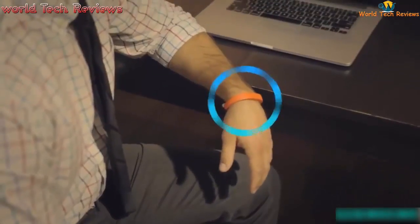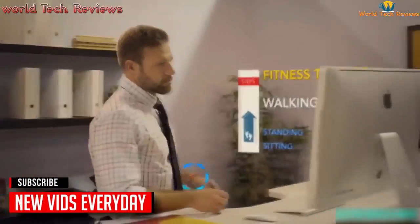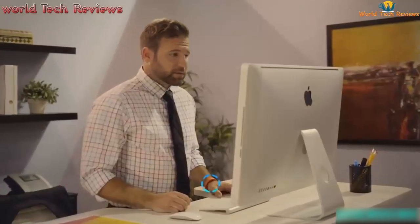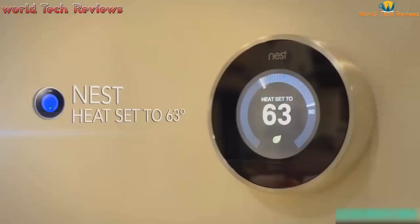Taylor can connect with your health and fitness devices, tracking stats such as how far you've walked in a given day and how long you've been standing. Taylor is the world's first smart office automation system. She can interact with your lights, thermostat, and many other devices — lowering the temperature or dimming the lights on command.